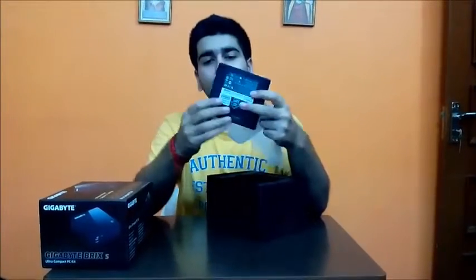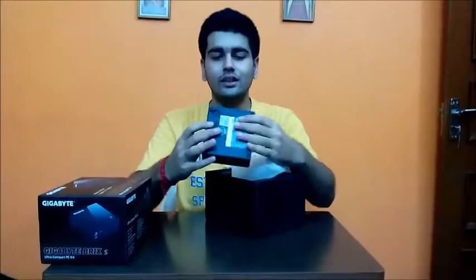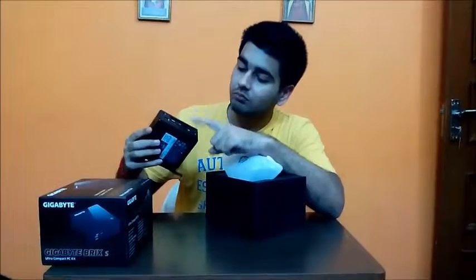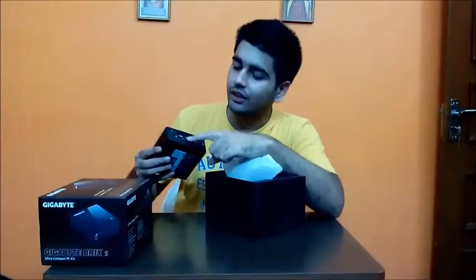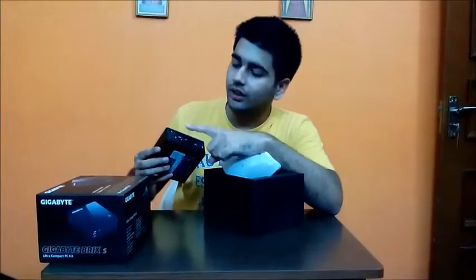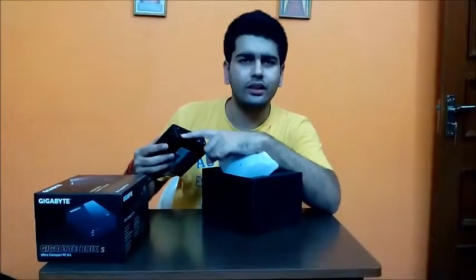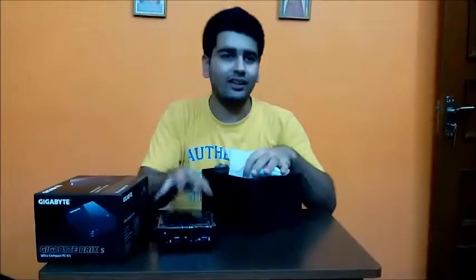It comes with two USB 3.0 ports right in the front along with an audio jack, and there is nothing on the two side ends. At the back you have two more USB 3.0 ports, an Ethernet port for connecting your broadband or LAN, a display out HDMI port, and the power connector — this is where you attach the power cord, as it runs on an external power supply and not a battery like a laptop.